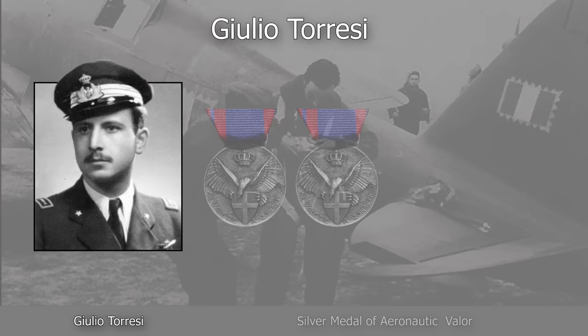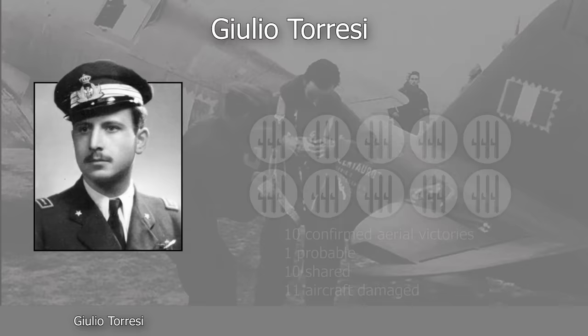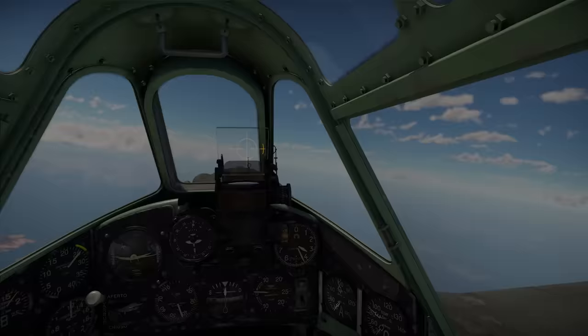He received four silver medals: two for his actions in North Africa, one for his actions in the Soviet Union, and the last for his actions in defending Italy. Torresi's service was also recognized by the Germans, who bestowed the Iron Cross second class on the Italian aviator. His final tally was 10 confirmed victories, one probable, and 10 shared.